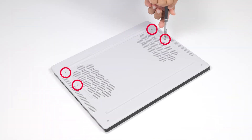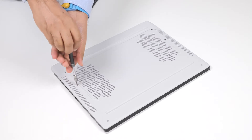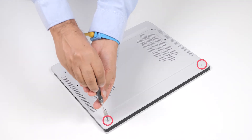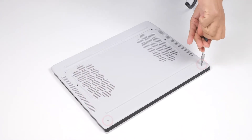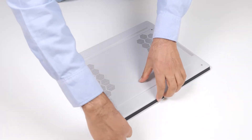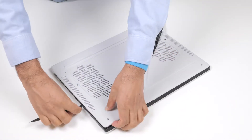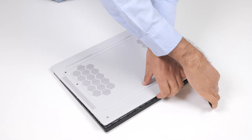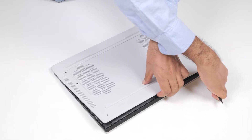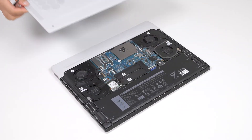To begin, remove the four screws that secure the base cover to the palm rest and keyboard assembly. Then, loosen the two captive screws that secure the base cover to the palm rest and keyboard assembly. Using a plastic scribe, pry the base cover from the bottom left or right and continue to work on the sides to open the base cover. Lift and slide the base cover off of the palm rest and keyboard assembly.